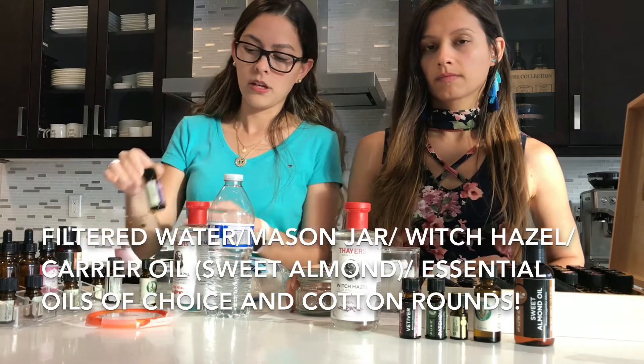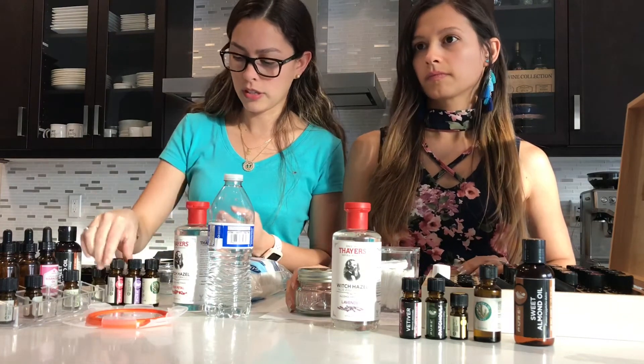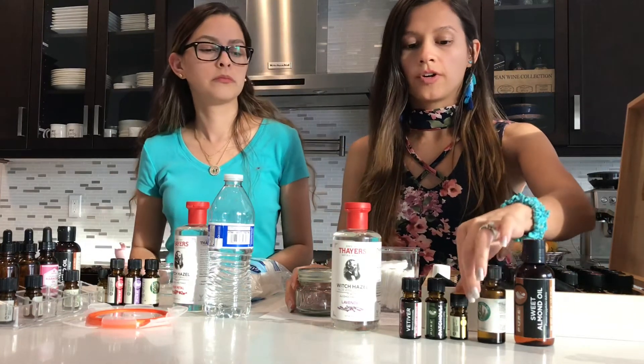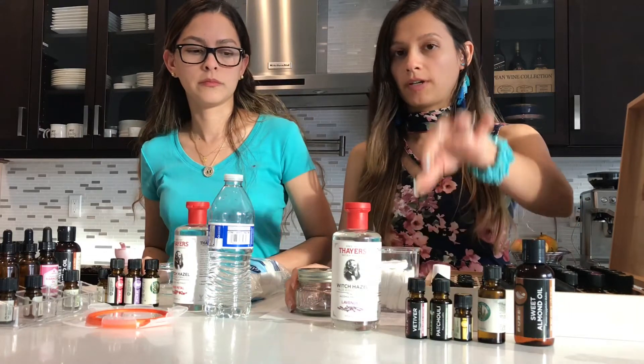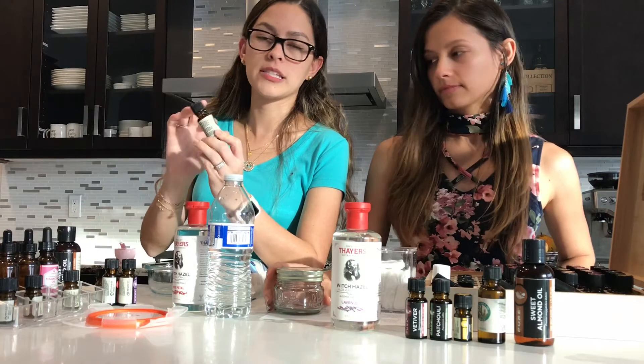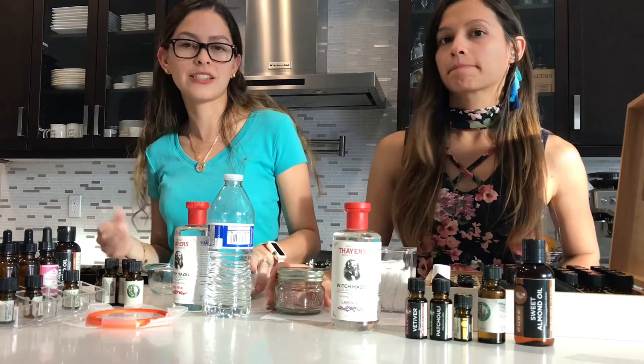Our mix is going to be mine: melaleuca oil, rosemary, grapefruit, and lemon. And mine is going to be melaleuca oil, lemon, patchouli, and vetiver. The reason why I'm going to use a few drops of melaleuca oil is because it's antibacterial, so it'll help the wipes to last longer.